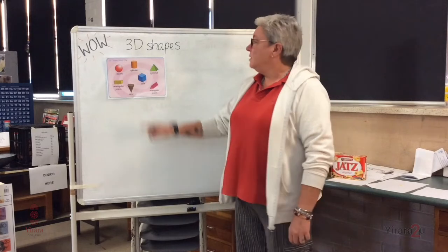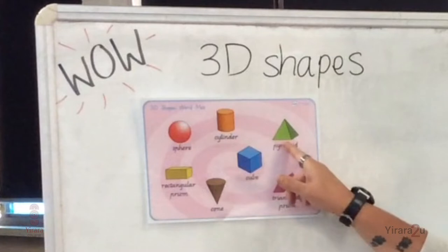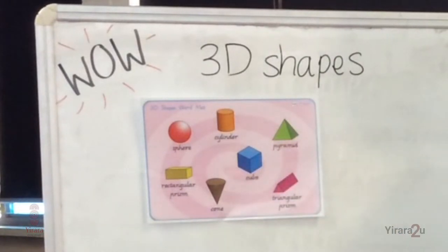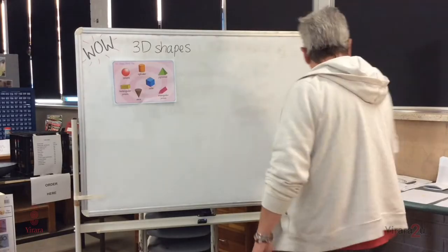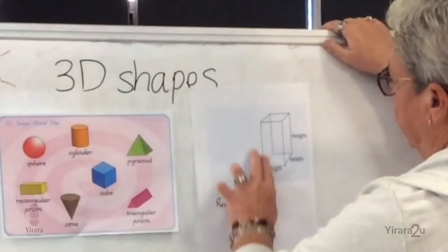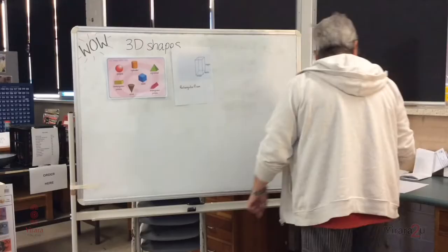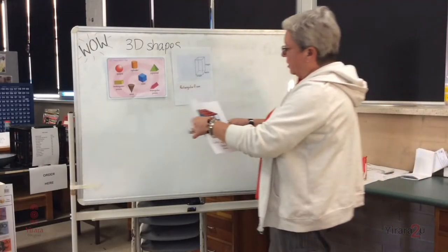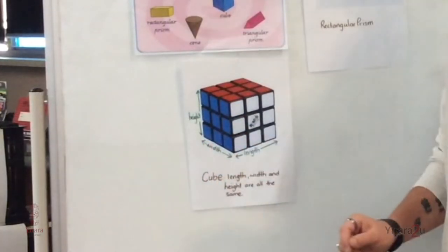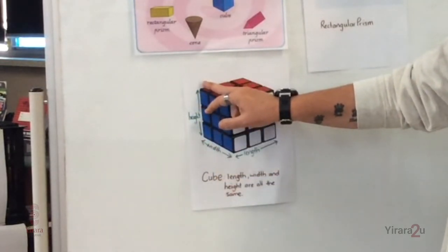Today we're looking at three-dimensional shapes. Remember our 3D shapes? They have length, they have width, and they have height — so that's three different things that we can measure. Any 3D shape could be a rectangular prism — we can measure the length, the width, and the height. It could also be a very specialised rectangular prism called a cube. The reason it's special is because the length, the width, and the height are all the same, which makes it a cube.